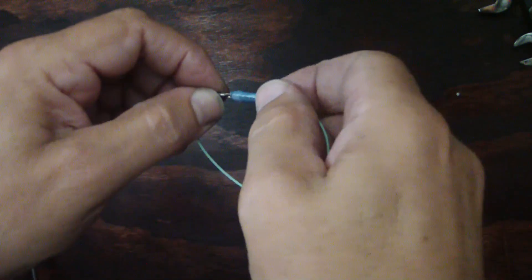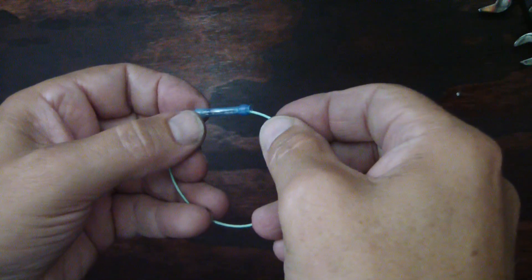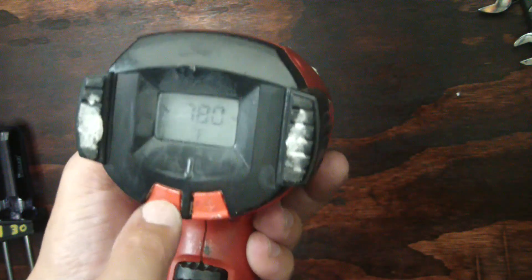Now take your solder sleeve and move it over the crimp barrel that has been crimped. Take a heat gun — this is a Milwaukee digital — and the proper temperature for melting these per Ray Chem's instructions is 700 degrees. Crank it up, or actually crank it down to 700.